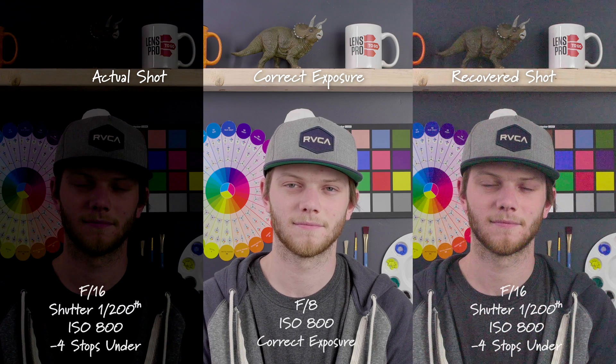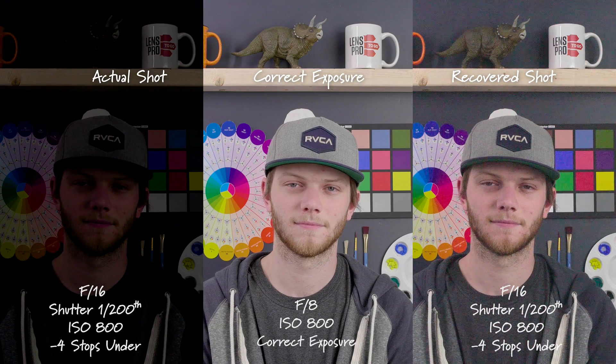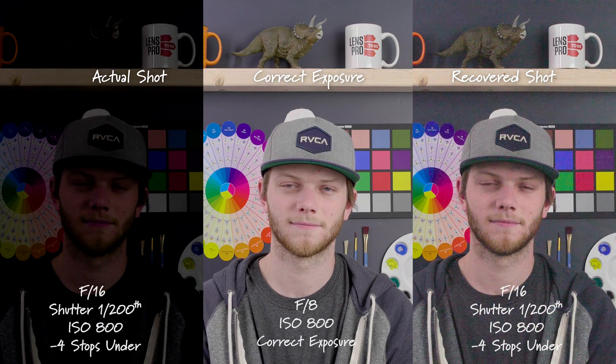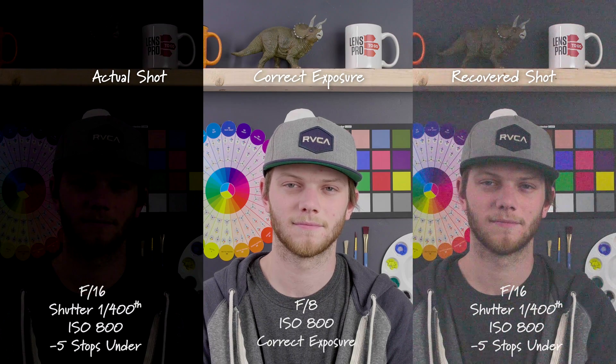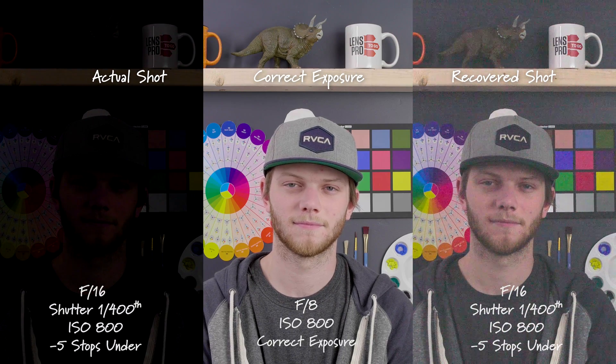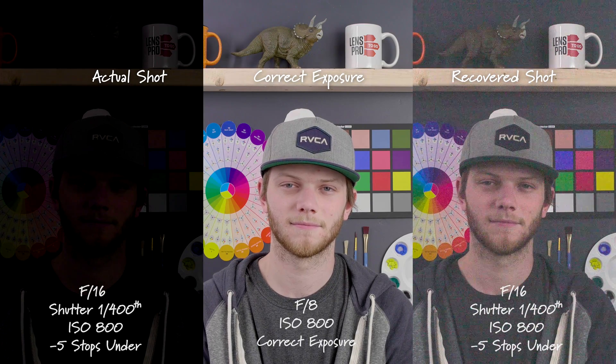Down to four stops underexposed, we're getting a ton of noise, and this is probably unusable at this point, and we're starting to see a tiny bit of magenta shift. And then all the way down to five stops underexposed — almost completely black — we're able to bring it back but have a ton of noise, with a lot of colors in there as well with the green and magenta.